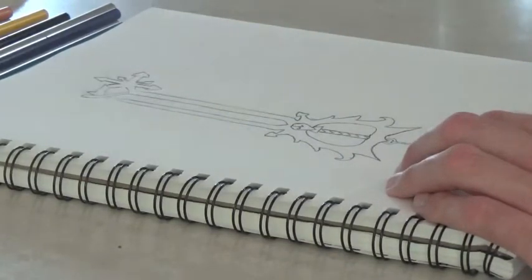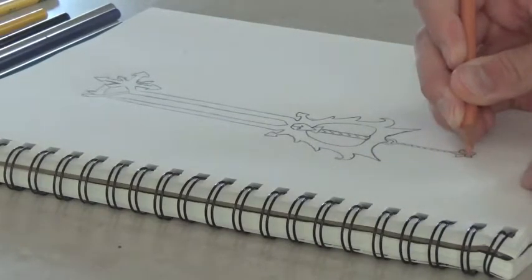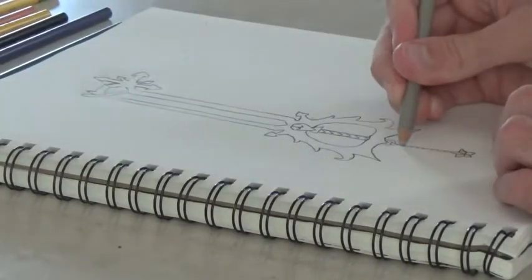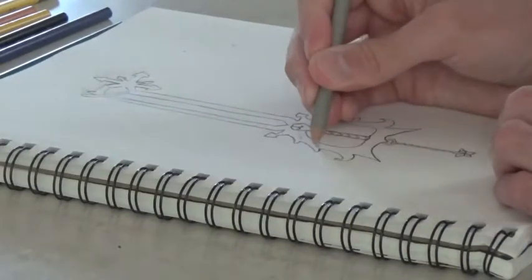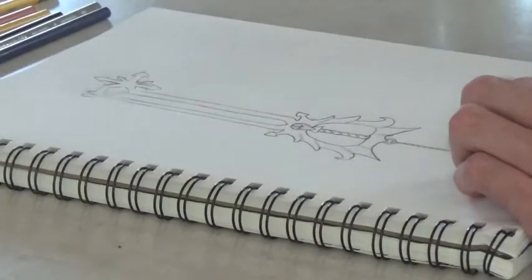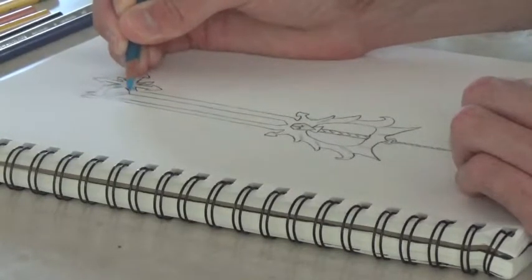Now that you've sketched it, it's time to add some color. For the keychain, just a little bit of pinkish tan-like color. A little bit of gray for the keychain. Add a little bit of gray texture for the wings. Now, for the top here, a little bit of lightly colored blue for the part that is shaped like a star snowflake.